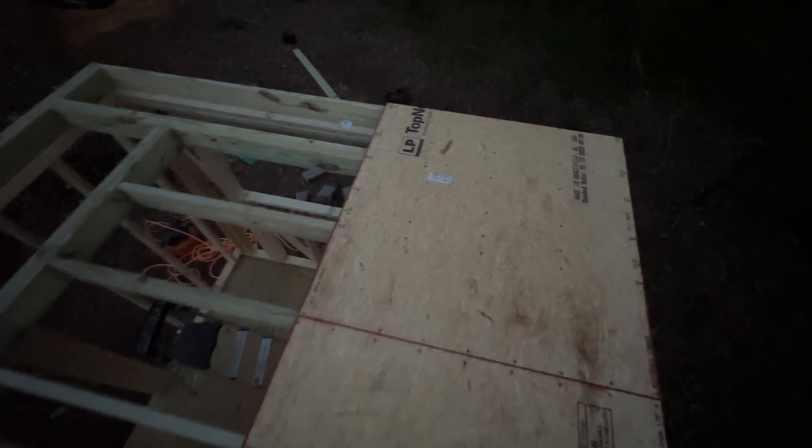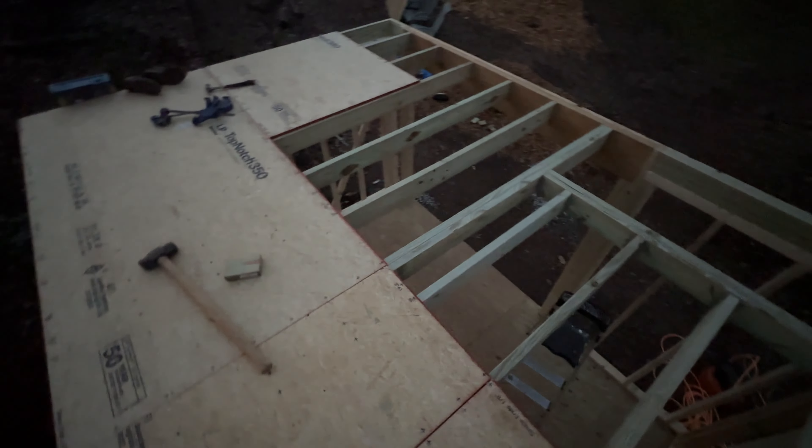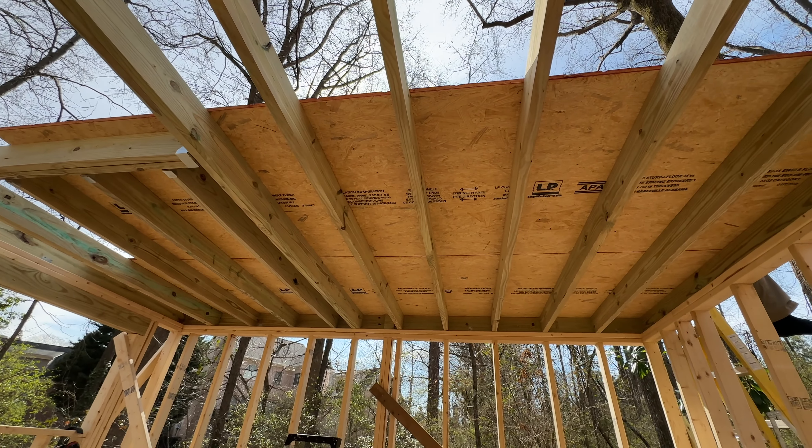So this is the end of the night. We have gotten some done — all the joists are on, and we have a few sheets of subfloor down. We cut them so that they would overlap, which you don't see yet.